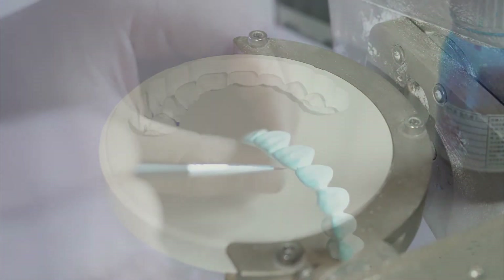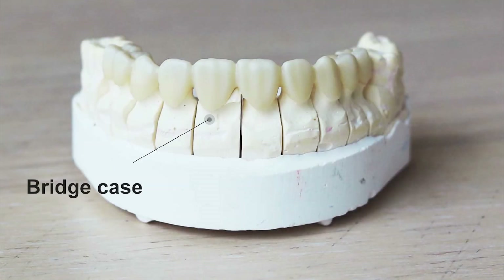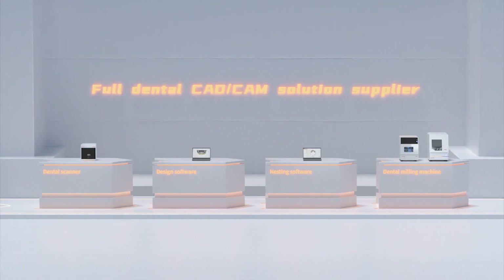Through glazing, sintering, and other processes, the dental bridge case is finished using Up3D's new products. Brand new products and innovative technologies challenge traditional methods and create the future of smart dental laboratories.